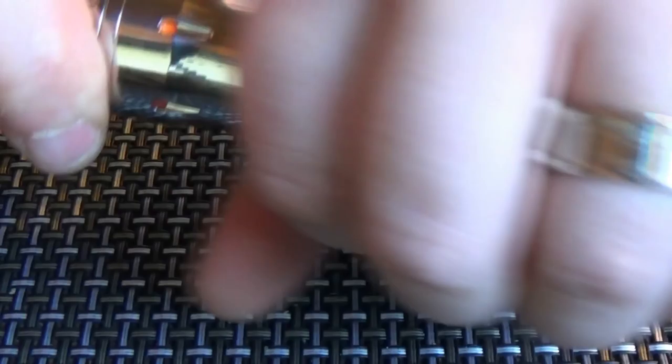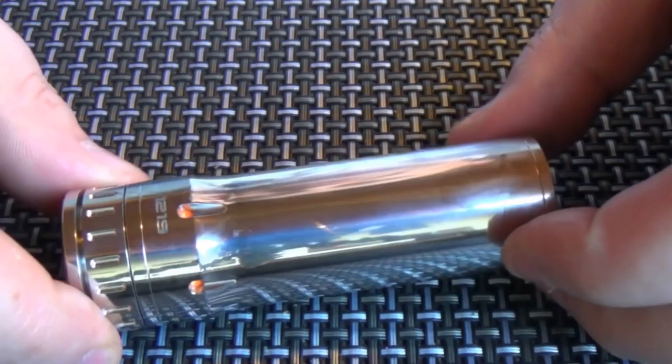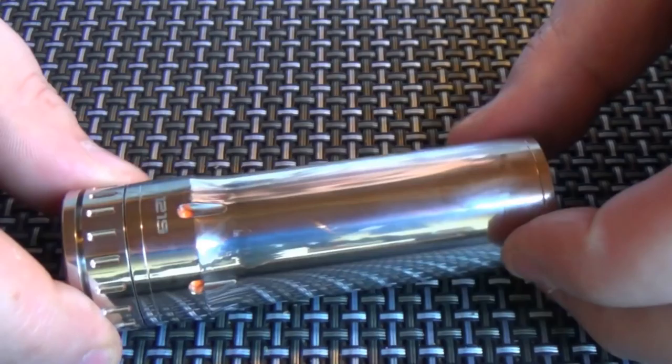And here is the mod. Excuse the fingerprints and the fact that it's not bling shiny shiny, because I have been using it — I've literally just taken it out of my pocket to show you what it looks like after a bit of use.